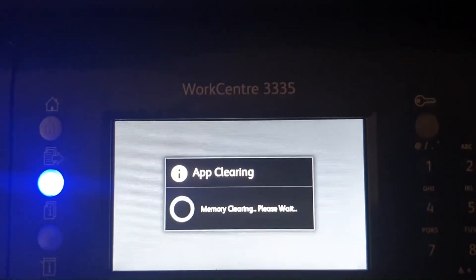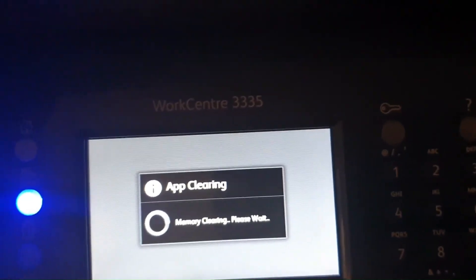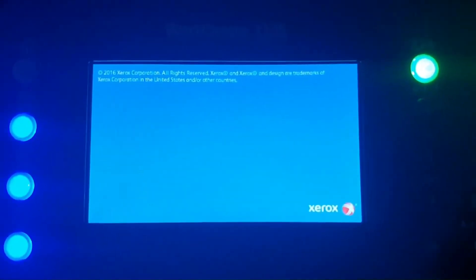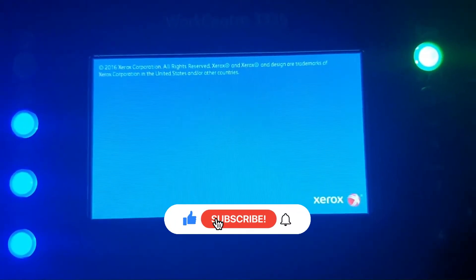The printer is now clearing memory back to its factory settings. While we wait for the printer to return to the initial welcome screen, if this video helped you out, remember to like and subscribe to my channel.